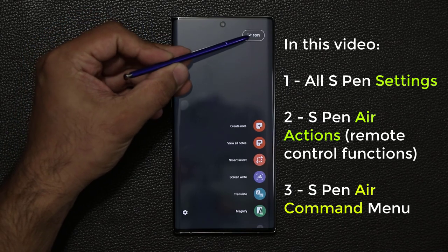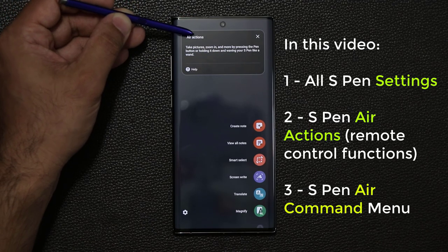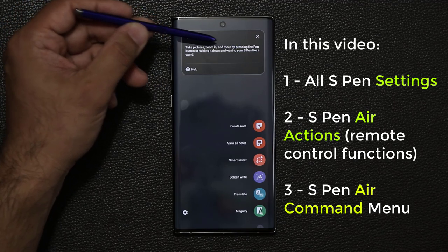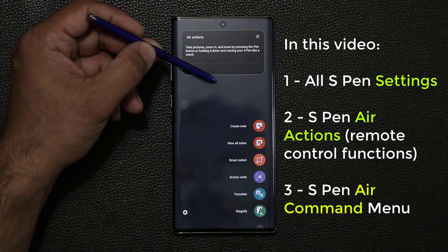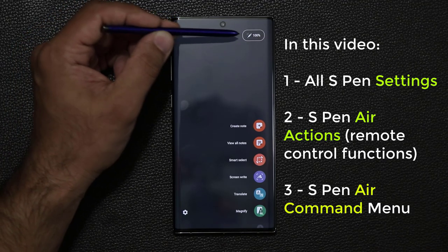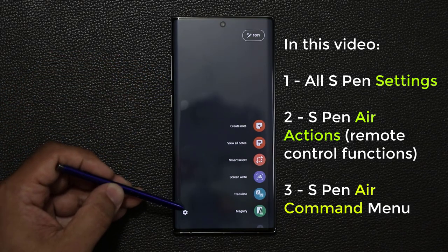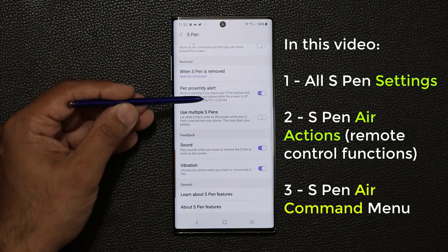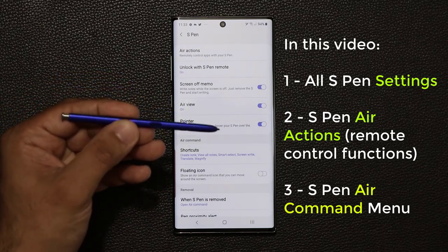Right now it is 100% charged. When you tap on Air Actions, it tells you what it does — it allows you to take pictures, zoom in, and more by pressing the S Pen button and waving the S Pen around. I'll show you how to customize that in detail. That's the second dimension, Air Actions. The first dimension is Air Command, and the third dimension is the Settings menu, where you have a whole list of options you can customize for the S Pen.